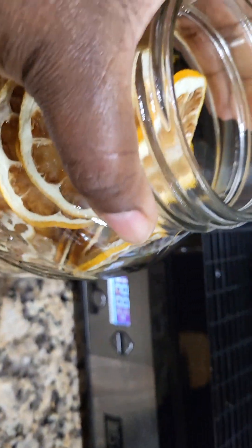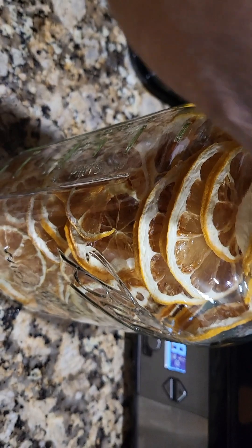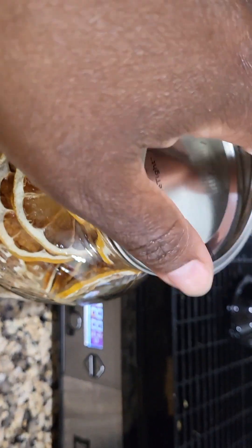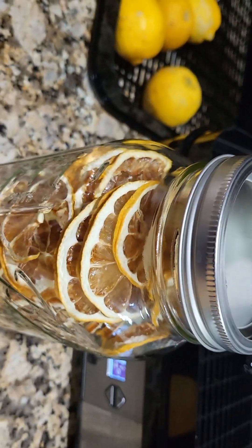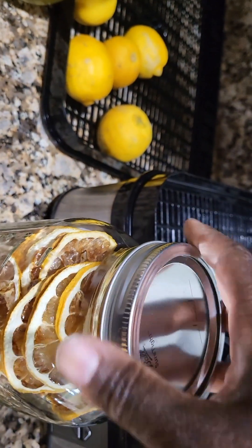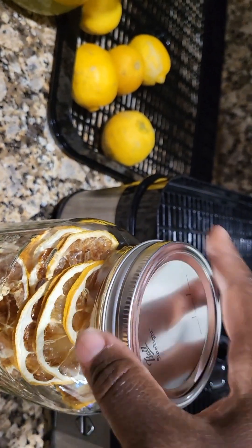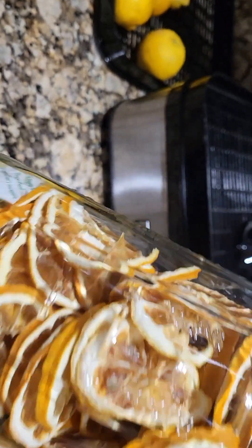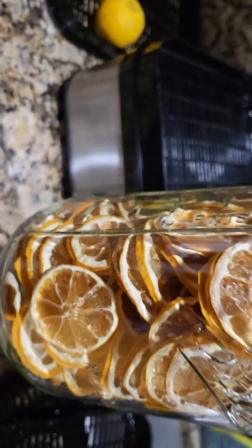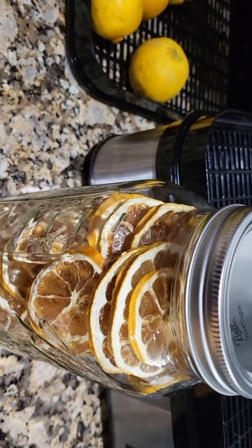I was able to get a full half gallon of dehydrated lemon that we can use. I'm gonna cover it up now so I can properly store it. I did put a moisture control silica packet in there just to make sure it doesn't have any moisture — it can suck out any moisture from the lemons if there ever is any in there.